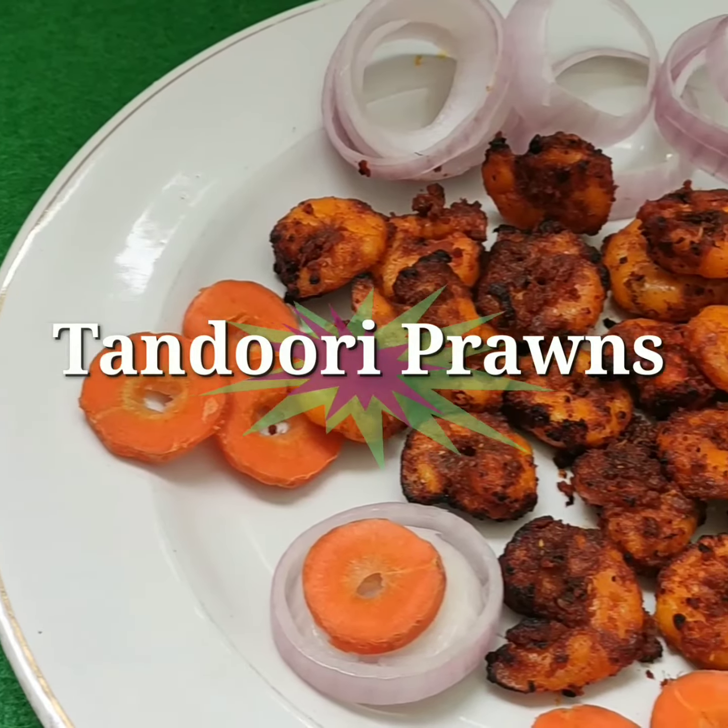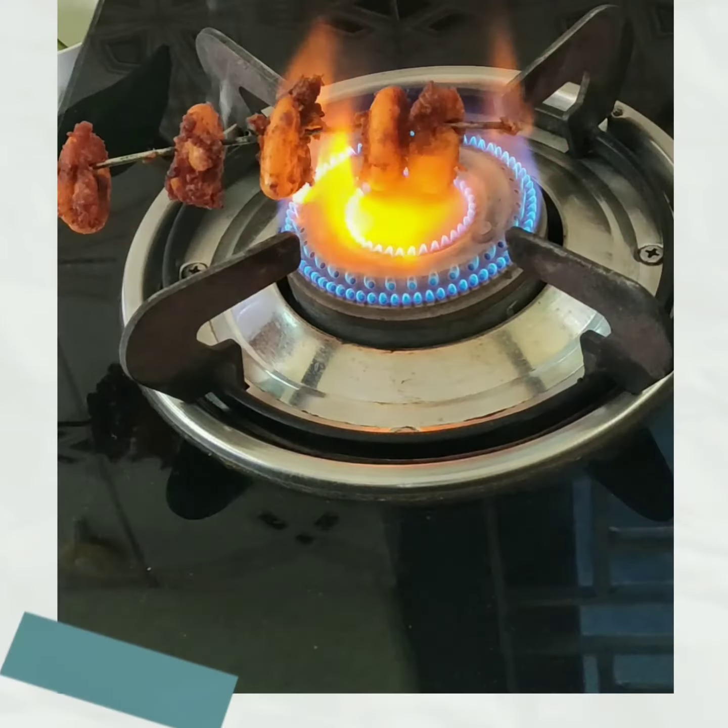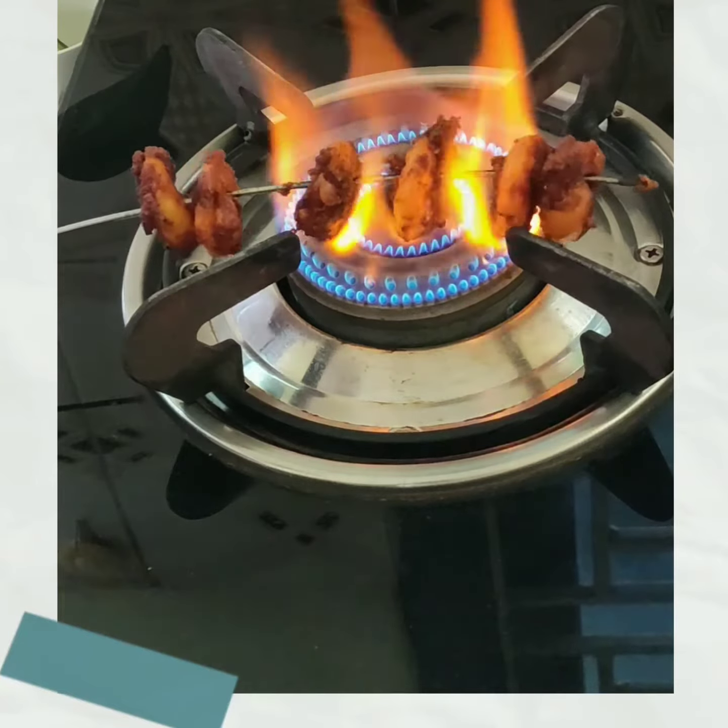Hello friends! Welcome back to Gautamifoods! This is a special recipe for restaurant-style tandoori prawns.